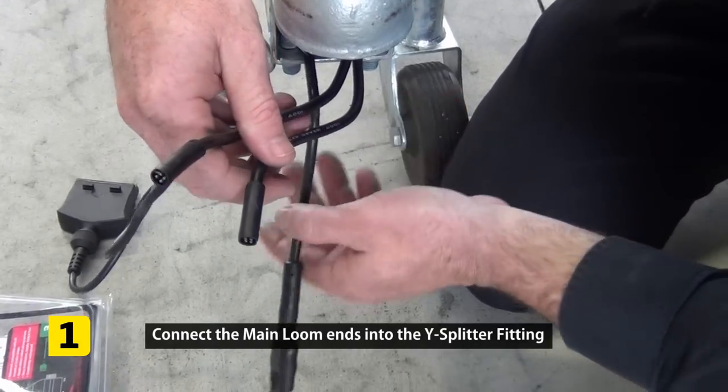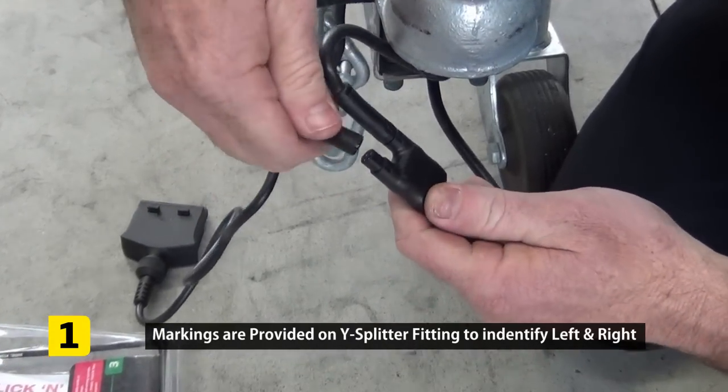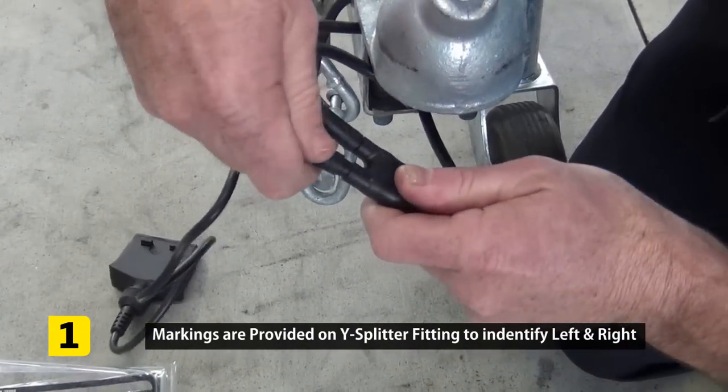Connect these two main looms to your wire plug splitter, following the left and right markings on the wire plug splitter.